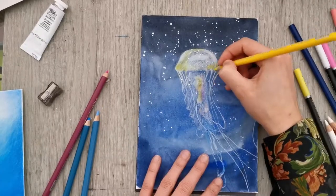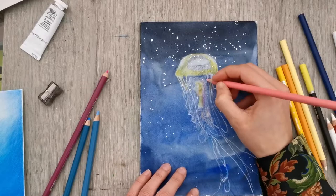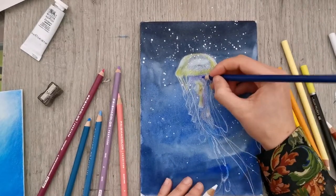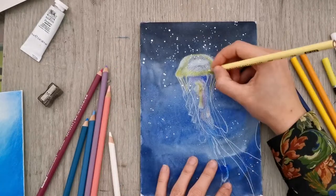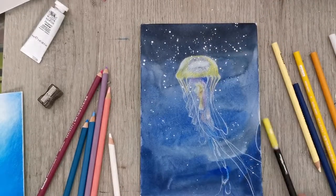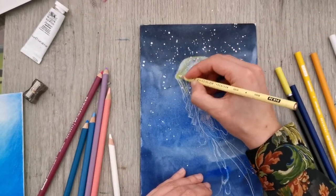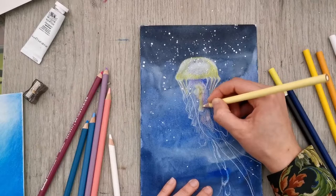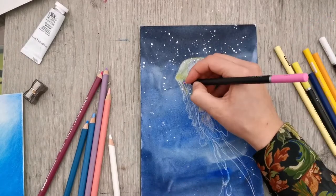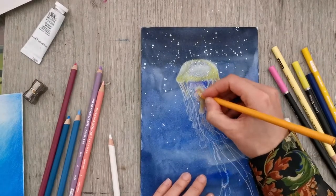Now I'm using some yellows and oranges and some pinks to kind of glaze over that white. I'm just working the colors into each other, and as I go I start adding more and more pressure, so gradually I am burnishing the colors into each other. That way you can get a smooth finish without having to use any solvents.